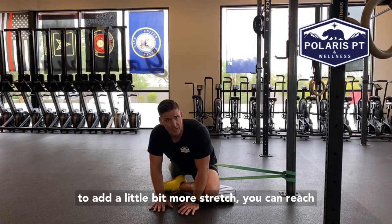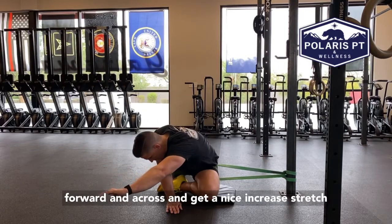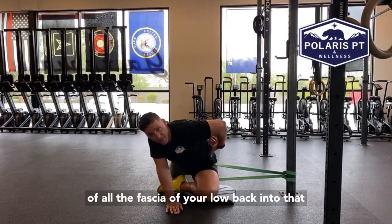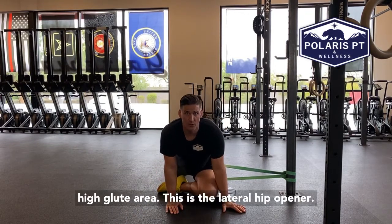If you want to add a little bit more stretch, you can reach forward and across and get a nice increased stretch of all the fascia of your low back into that high glute area. This is the lateral hip opener.